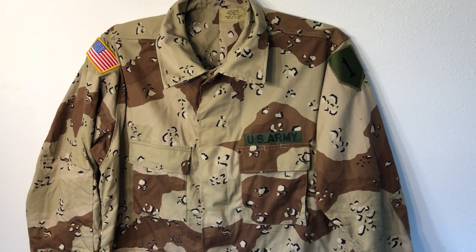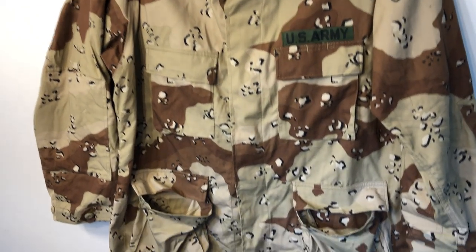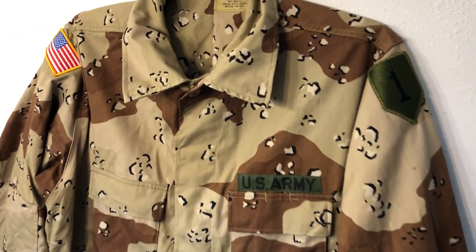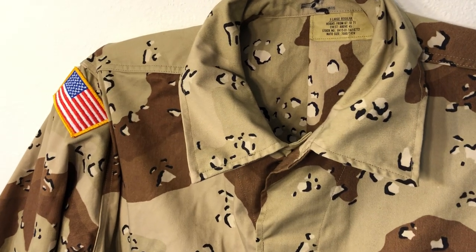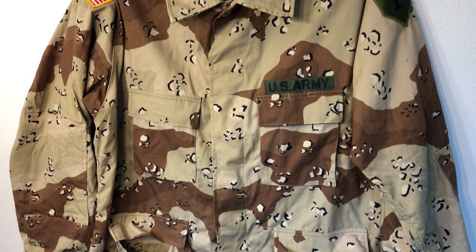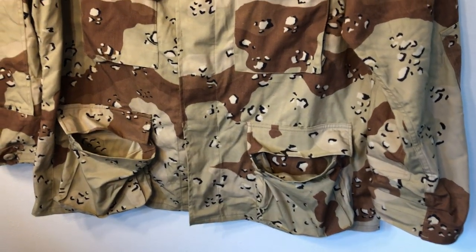It actually works better in urban environments in Iraq than in rural areas, but it's still a lot better than woodland — and a hell of a lot better than UCP. You could wear black in the desert and it would work better than UCP, so anyway, I'll stop ragging on that. The Iraqi army was still wearing this in 2009, and there are a lot of countries that still have a variant of this as their desert pattern.